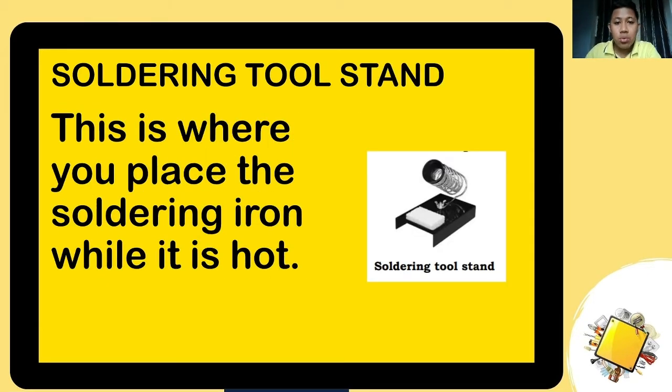Next is the soldering tool stand. This is where you place the soldering iron while it is hot, so you don't burn the table or a plastic table. There should be a proper tool for placing it — that is what we call the soldering tool stand.